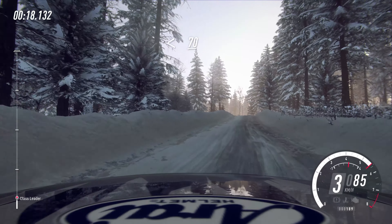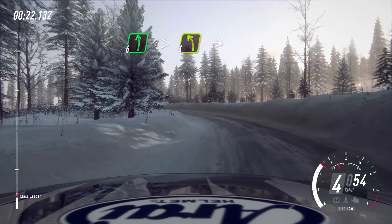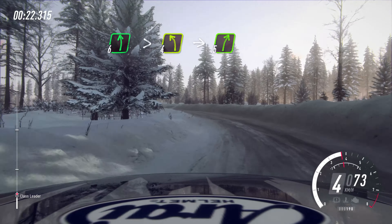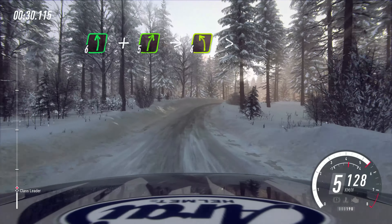70 uphill, 4, 6 left of a crest long, tightens, 4, into 5 right long, into 6 left, and 5 right of a crest, into 4 left long, tightens.